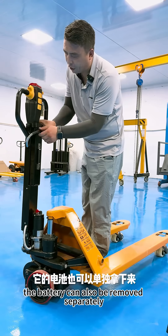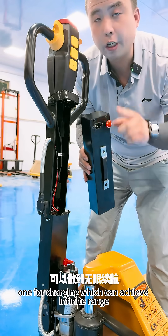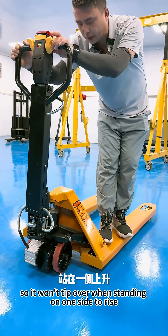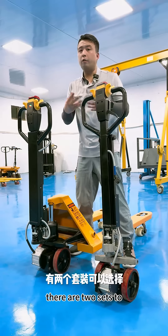The battery can also be removed separately. Buy an extra battery — one for charging — to achieve infinite range. You can see its motor drive has a double-wheel structure, so it won't tip over when standing on one side. This makes it more stable than a single-wheel design.